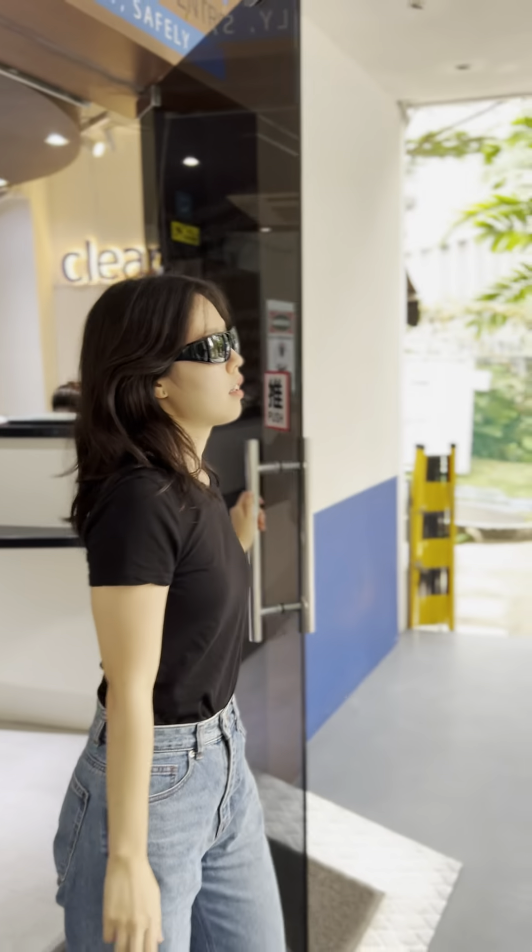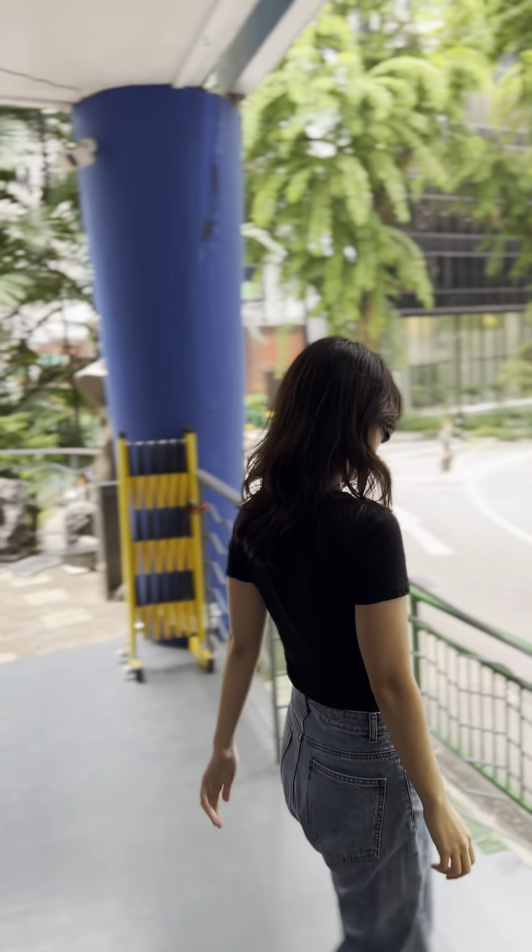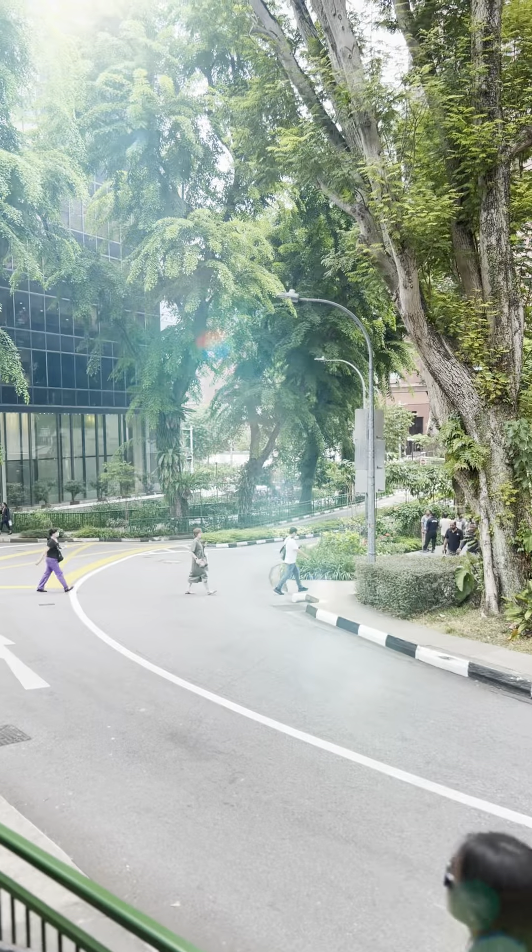You will be able to return to work in one week. Don't forget to wear your sunglasses whenever you are outdoors to protect from harmful UV.